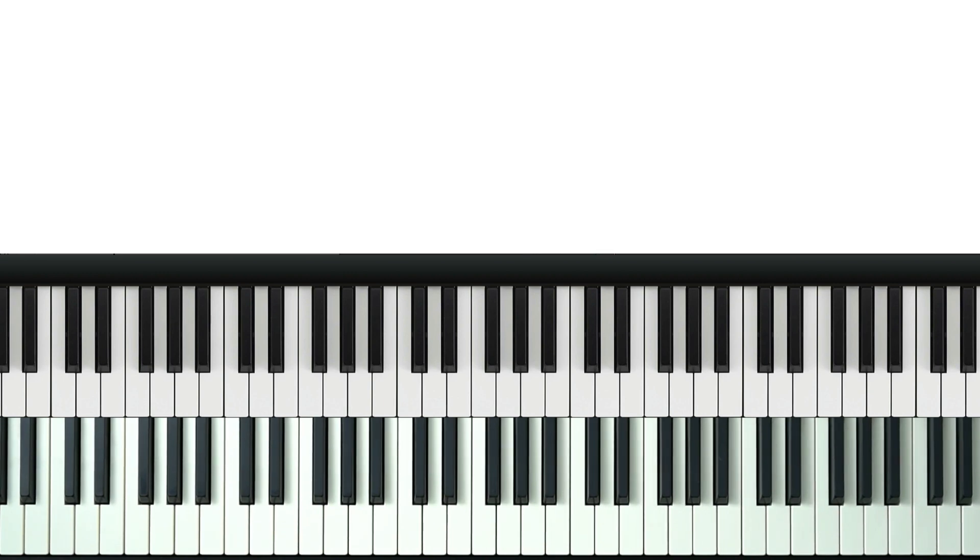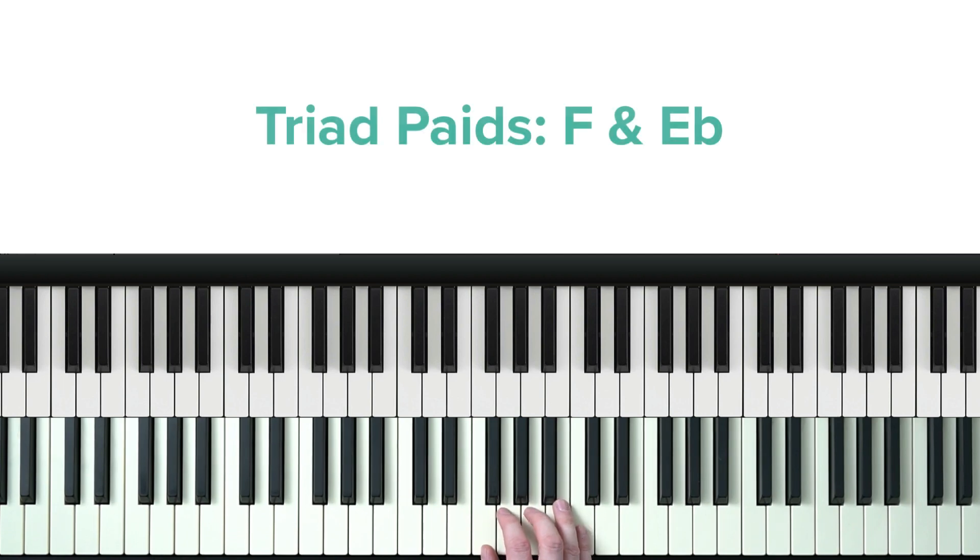I'm feeling kind today, so I'm going to transpose it to a more friendly key for us to learn it in. We're going to be playing this using these two triads: F major and E flat major.